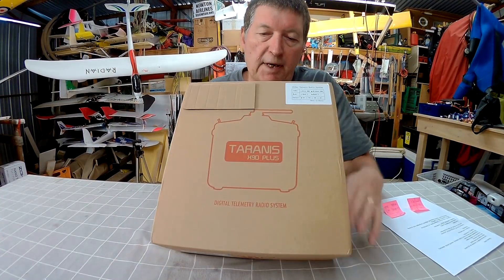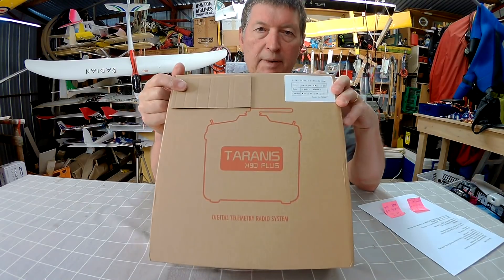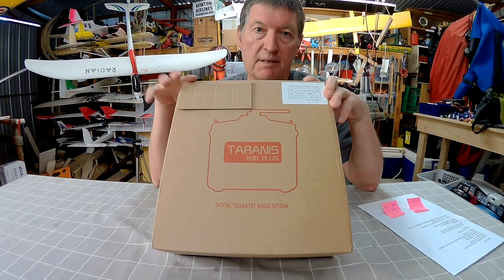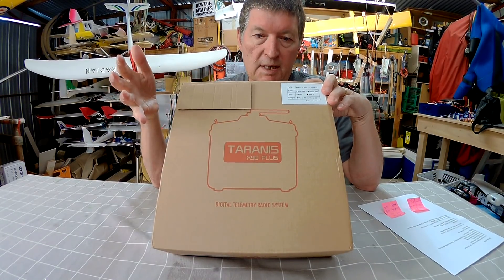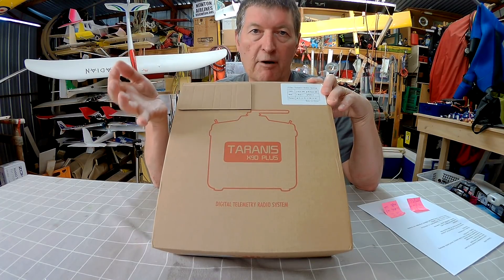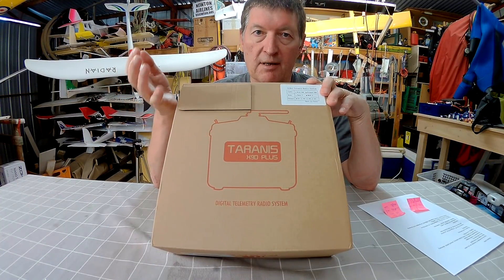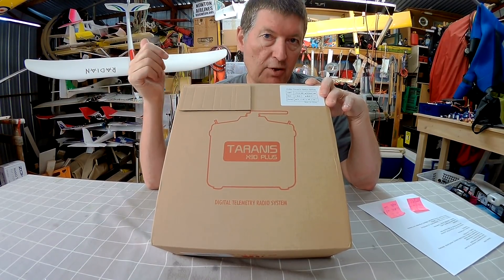Greetings folks, this video is going to be all about the Taranis X9D+. This is without a doubt my favourite piece of RC kit. This radio along with OpenTX gives me unlimited programming options and makes any other radio system seem restricted and locked down to me. With this system you can do absolutely anything — if you can think of something, you can do it.